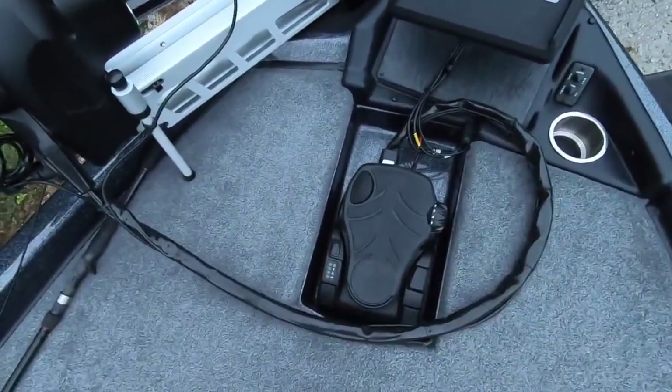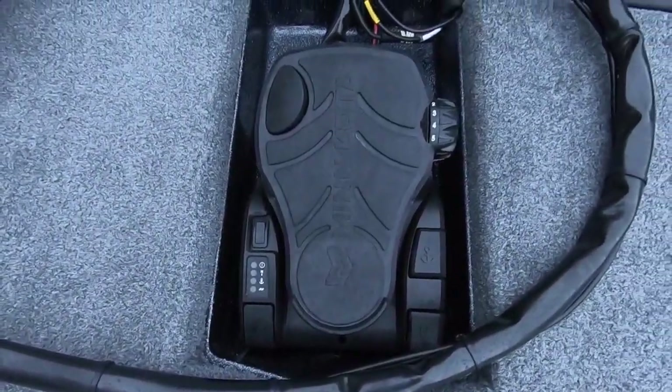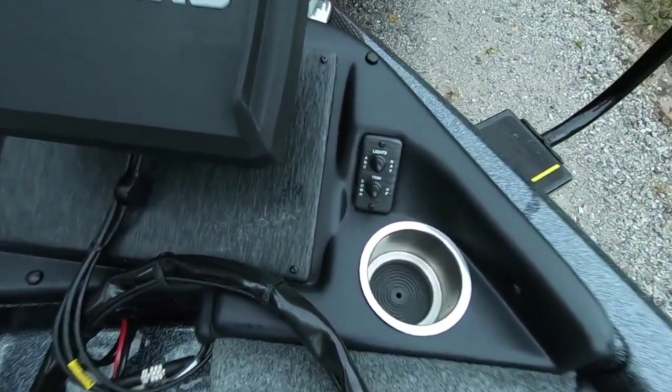Up here you've got the recessed tray for your trolling motor pedal, a cup holder, and your trim and light switches right there as well.